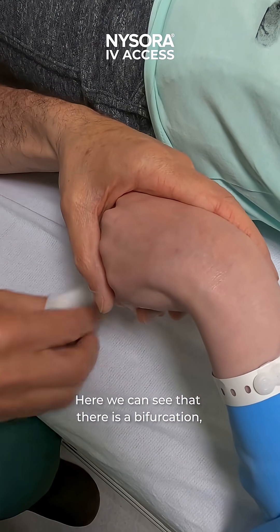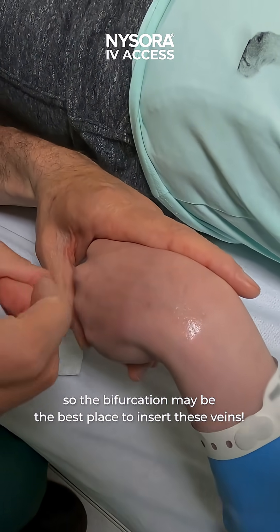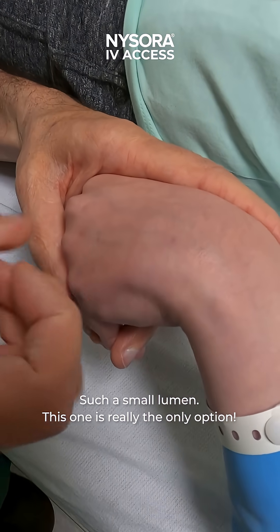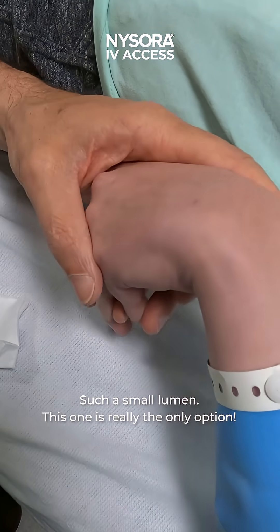We can see there's a bifurcation here, so the bifurcation may be the best place to insert. The lumen is very small — this one is really the only option.